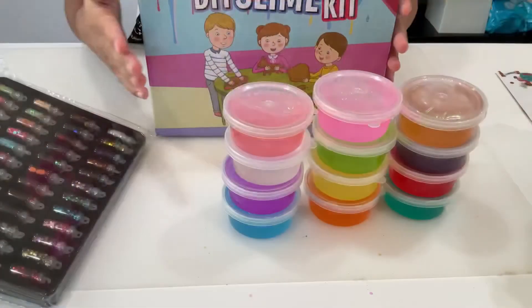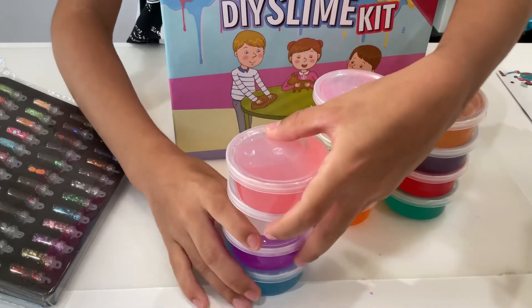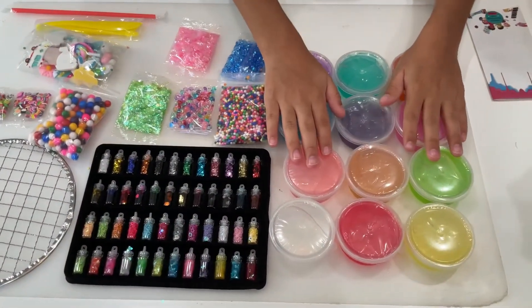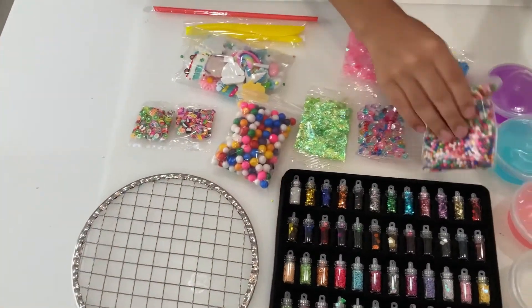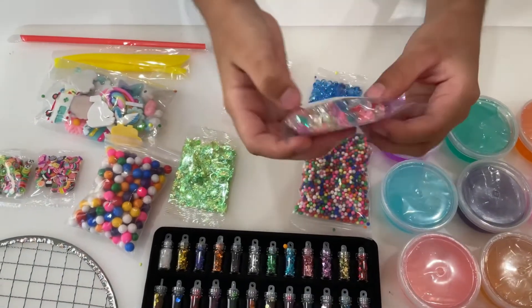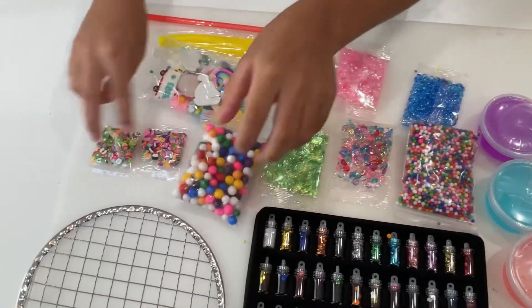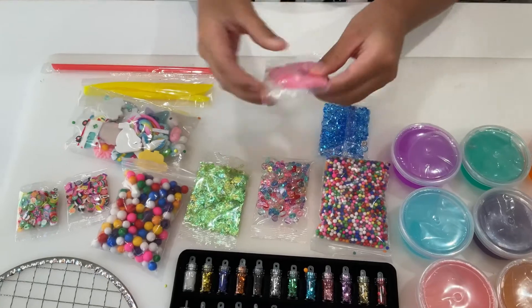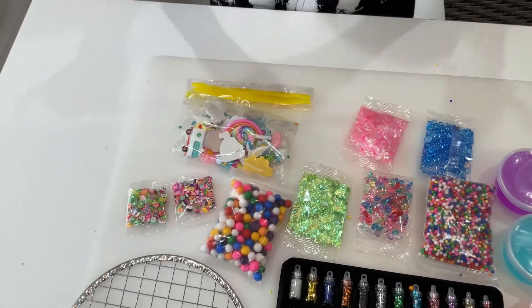I don't know what the straw is supposed to do. So there is a total of 12 slimes and these are the four slimes I'm going to be playing with, and the other slimes I'm going to do in separate videos. So this is the 12 slimes, this is all the glitters, this is the metal bubble thingy, and there are mini rainbow foam balls, rainbow fish balls, green sequins, big foam balls, two itty bitty charms, blue fish balls, pink sequins, more charms, a safety knife, and also a straw.